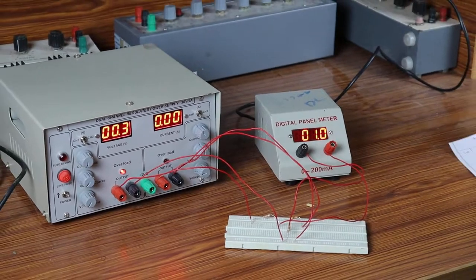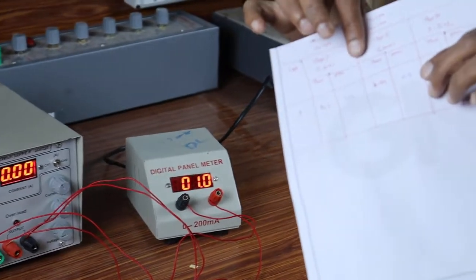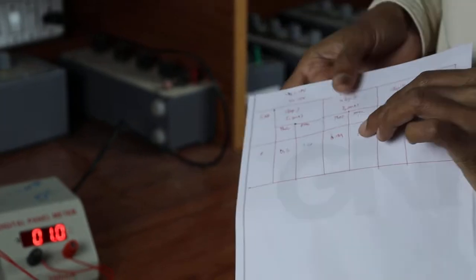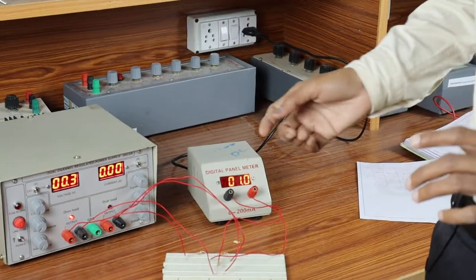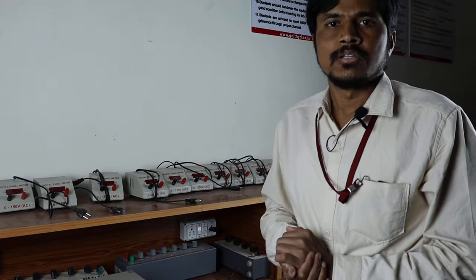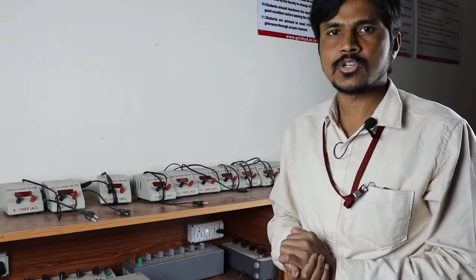In the second case the current is 1.0 milliampere. In the theoretical calculations we got 0.99 milliampere, so 0.99 and 1.0 are both approximately equal. In this way we can conclude that, as per superposition theorem, to find any branch current in a multi-source network, that branch current equals the sum of currents given by the individual sources acting alone. This concludes the superposition theorem practical demonstration.